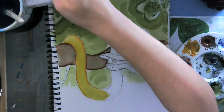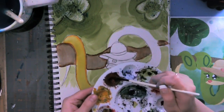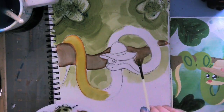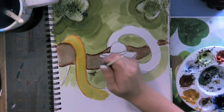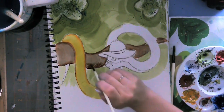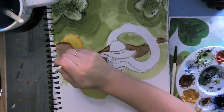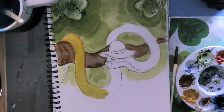Or a toothbrush — whatever you have available. You clean off your fan brush, get it nice and wet so you can actually see the brown in there, and just feather that texture in. Look at that — isn't that cool? I absolutely love it. Look at how realistic that branch looks, it's so cool.